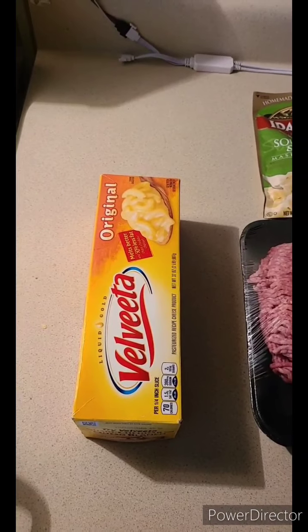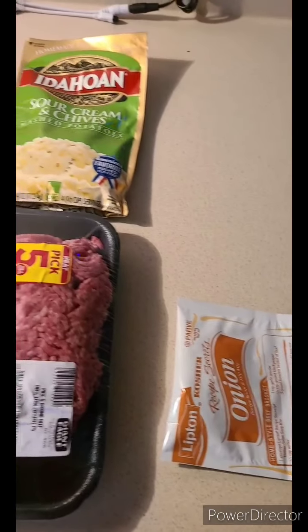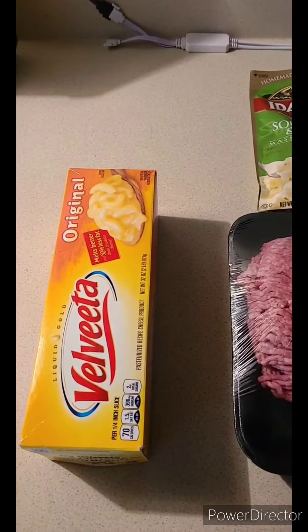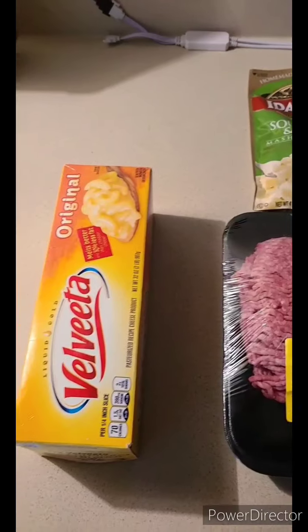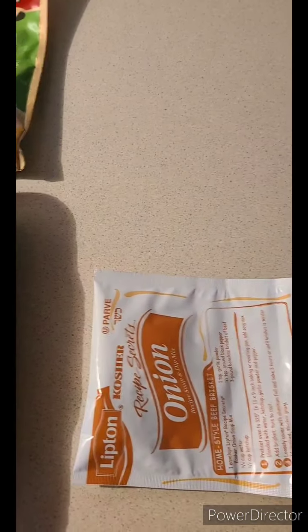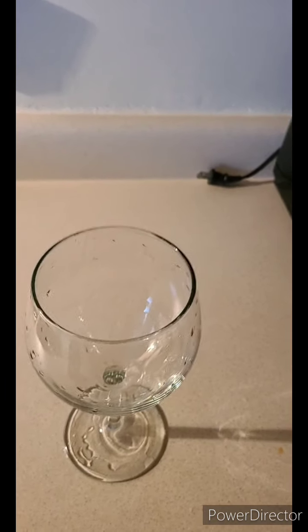Hey you guys, today we are doing a shepherd's pie — a quick and easy shepherd's pie. We're not gonna make this a long video because the last one was almost 50 minutes long. I have been gone for a while because I had a death in the family, so I've missed maybe two weeks. I'm sorry, I'm trying to get back into the hang of everything and get my stamina back. Please pray for me and my family. Shepherd's pie day, let's go!